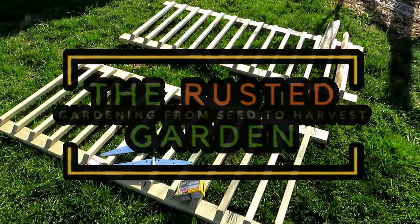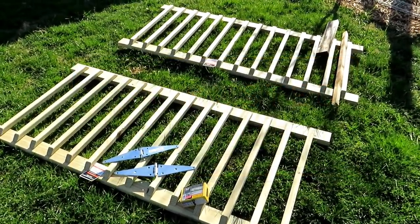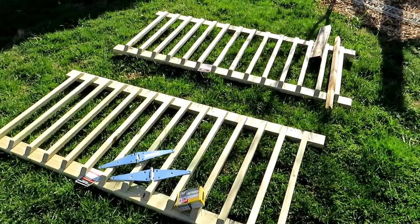Welcome to the Rusted Garden Homestead. In today's two-minute tip video, I want to show you how to easily build a heavy-duty trellis.